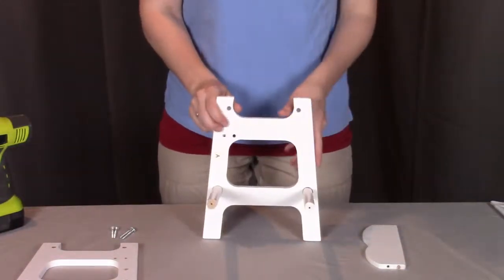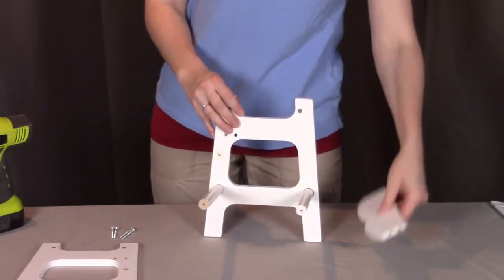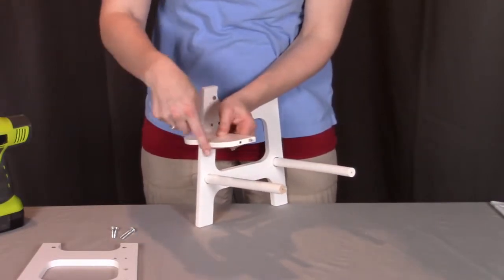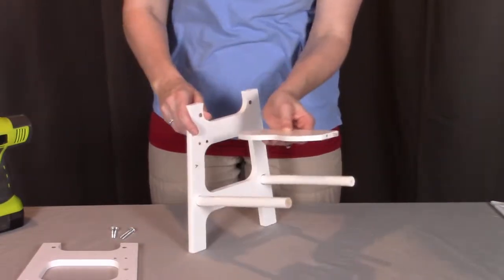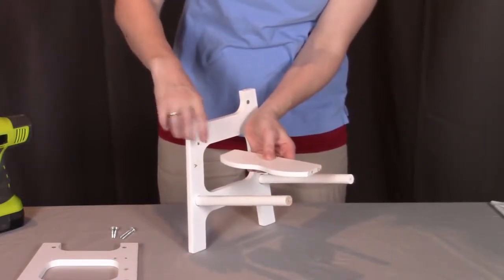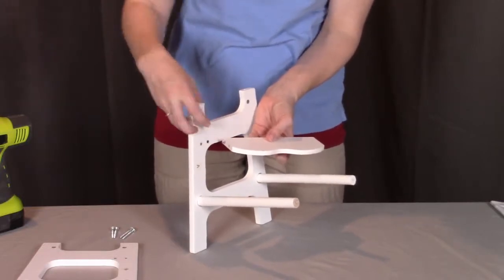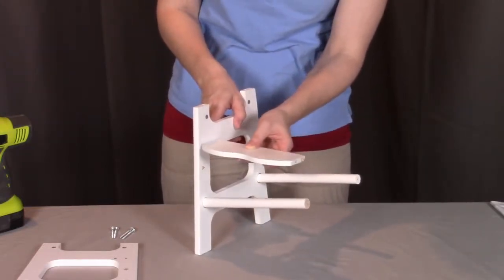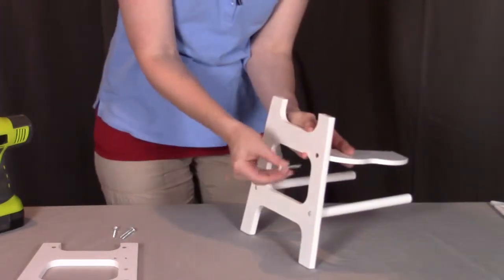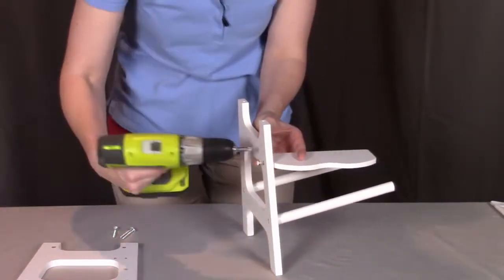So once you have the two dowels in place, next we're going to be putting on the footrest. When looking at the footrest, you're going to see a dowel and a hole and then this curvy edge. This curvy edge is going to be facing to the front. This back hole will be for the dowel and the front one is where we're going to be putting a screw through. I'm going to put that dowel into that back place and put a screw on this side going through that footrest rail and get this one screwed into place.